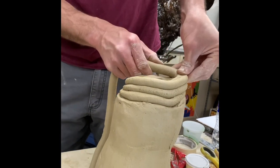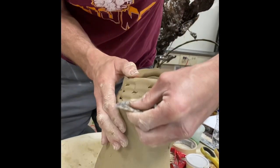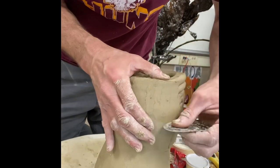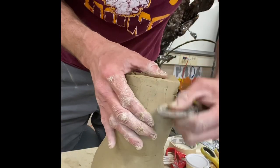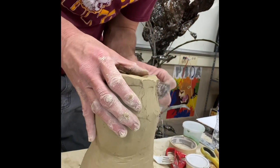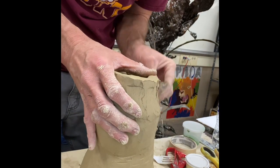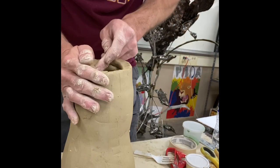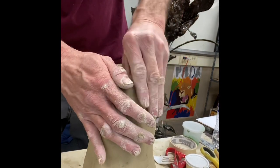Just keep pushing them down — not too crazy — and then work the outside. It doesn't really matter if you work the outside first or the inside; it's kind of a matter of preference. You can see me bouncing back and forth each time. There's really no right or wrong — sometimes I'll work the inside first, sometimes the outside first. It's just your preference.